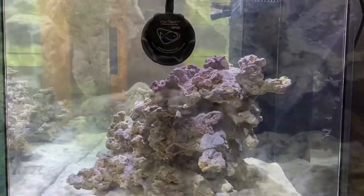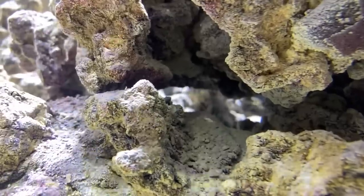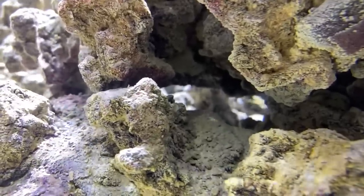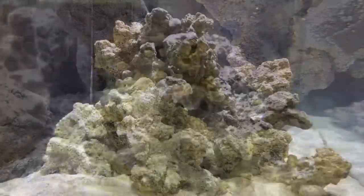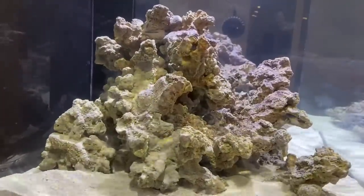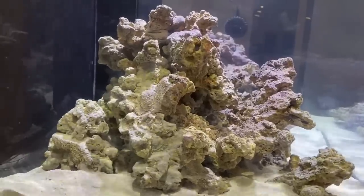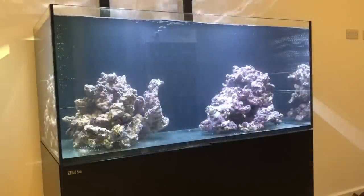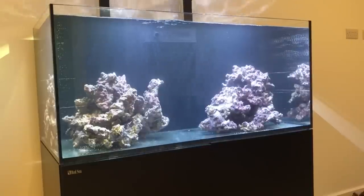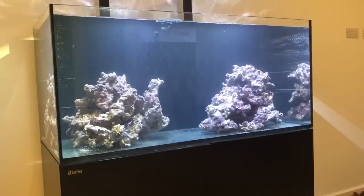Take your time — nothing good in this hobby happens quickly, and this is essentially the foundation of everything which will go in. When you think you're happy, it's always best to leave it for a few days before you cement it. Every so often you'll walk past the tank and either smile at how happy you are with your creation, or be annoyed by something and want to change it. It also works the other way round — at first there was a part of my scape which I didn't like, and now that the sand's in, I don't even notice it.